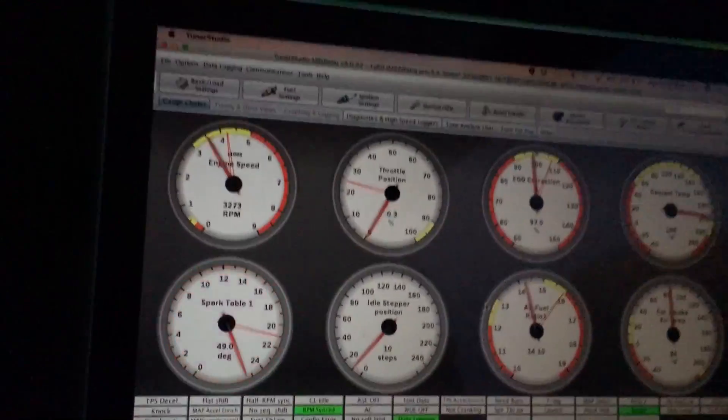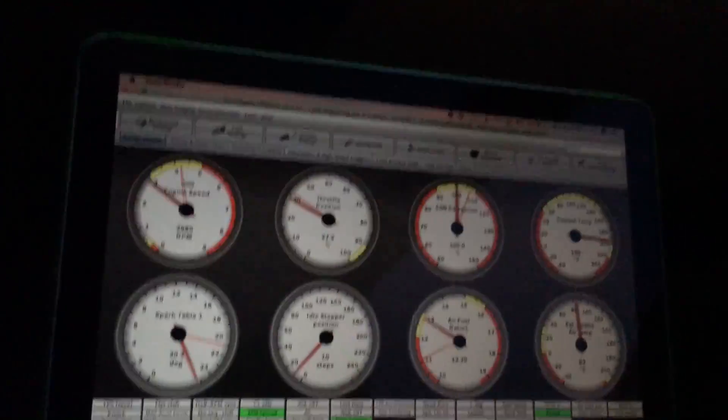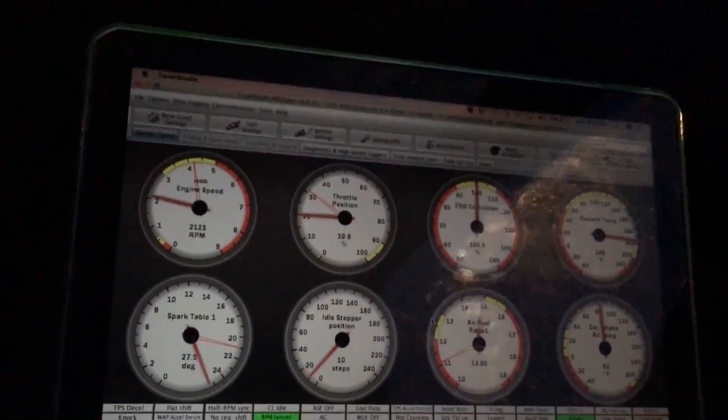Thanks for watching — this isn't the end. We have more to do on this car: launch control, E85 down the road, and boost control through the ECU. But we're getting there. The car is handling amazing. I'm just logging it right now and it's doing excellent.